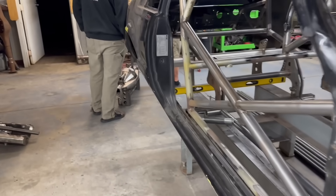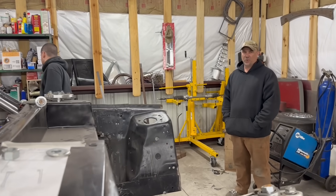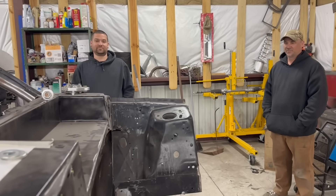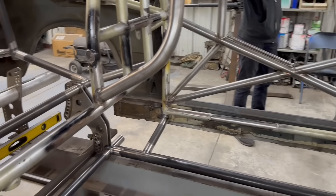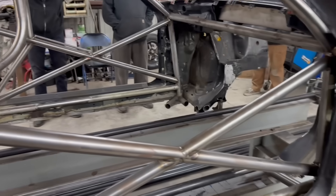We're bringing this rear end housing - 10 Soldiers Race knocked out that housing. They're doing a giveaway for a free housing too - go buy a t-shirt, get entered to win. That's a full one with axles, center section, everything. This is freaking amazing, dude. They have done a great job. Mike's killing this thing. I can't wait for the 10 Soldiers low prep brackets - this is going to be pretty cool, guys.